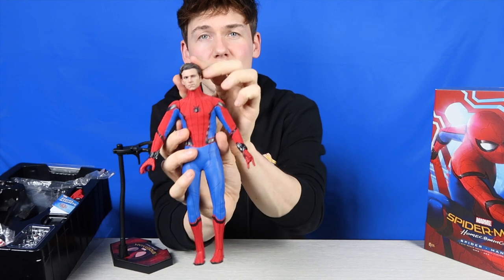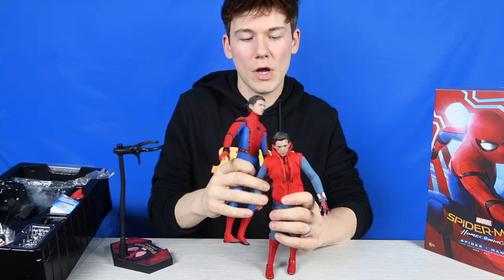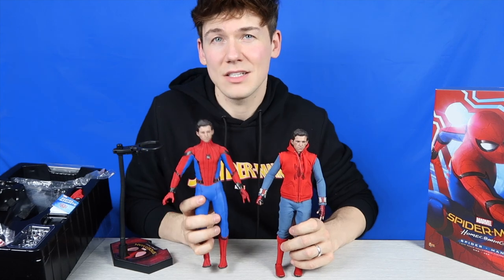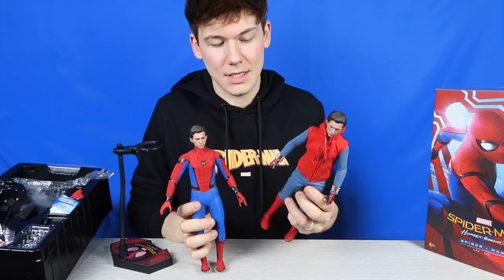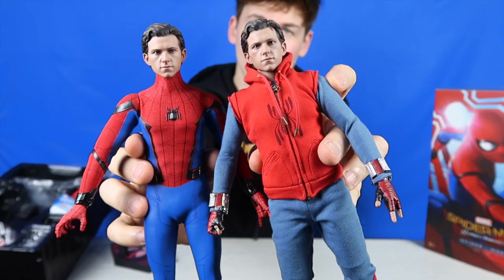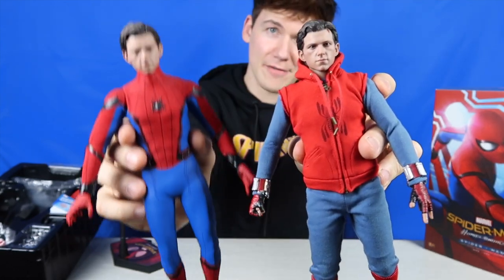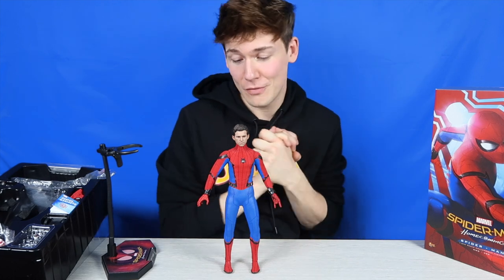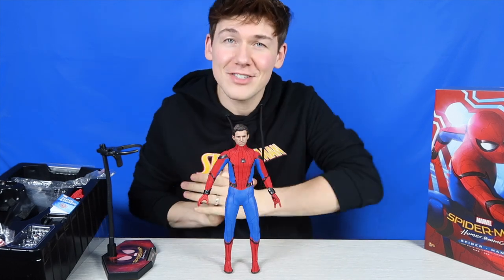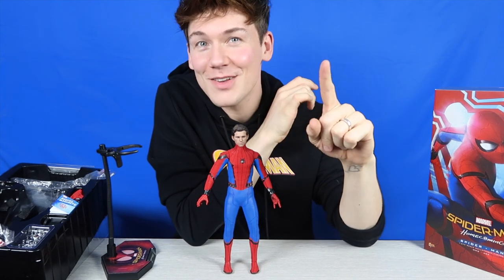Now I've got the head sculpt on, let's take a look at the other Spider-Man figure so we can compare the two. Here we have the two Spider-Man Homecoming figures from Hot Toys — this is the classic Spider-Man look and this is his homemade suit. Those are the two Tom Holland head sculpts together. My favorite is definitely the head sculpt and outfit on the classic suit. Super excited for the new Spider-Man movie — Spider-Man 3 has just started filming so it's not that long we have to wait, maybe just a couple of years.